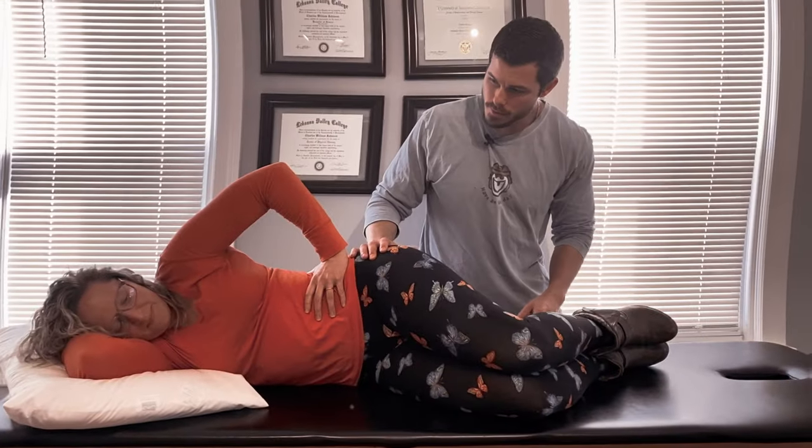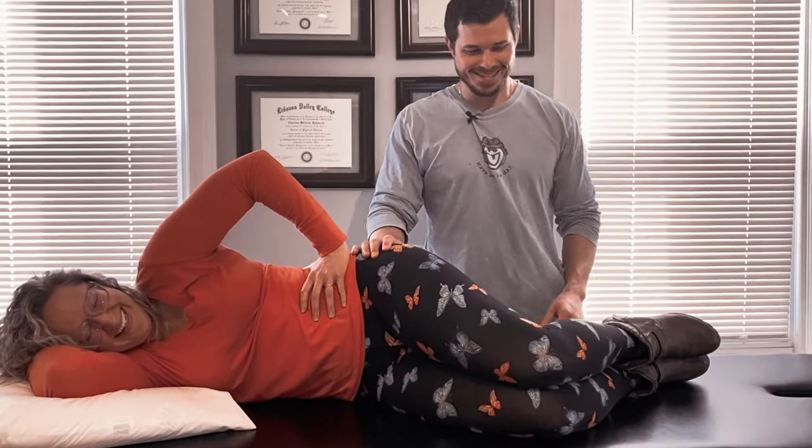I'm constantly asked by people: Dr. Charlie, if you had to pick — people always want to pigeonhole me into an answer — what is the single best exercise that you would recommend to relieve piriformis syndrome and or a pain in the butt? I want to share with you in today's video what I have found to be the most valuable exercise for people I've worked with as well as many others throughout the years.